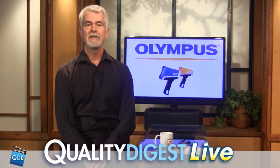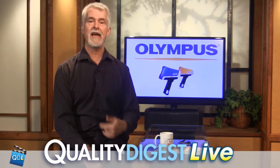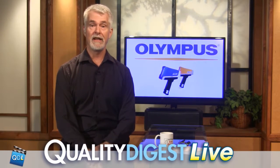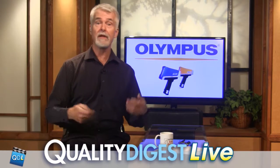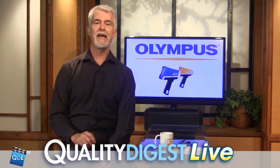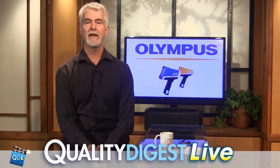Our last segment this week is a tech corner that was recorded when we had an in-house webinar with Olympus on their Vanta handheld XRF XRD analyzer. While they were here doing the webinar, we said, you're here, you got your equipment, let's do a tech corner. This is our tech corner with Diane Hillhouse of Olympus showing us the Vanta handheld XRF XRD analyzer.